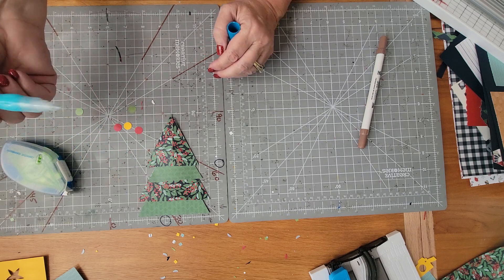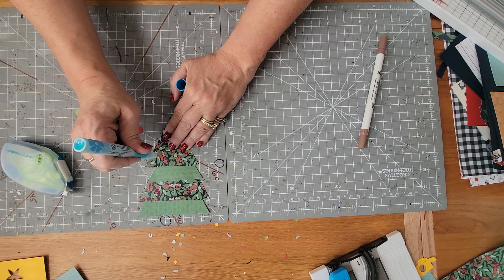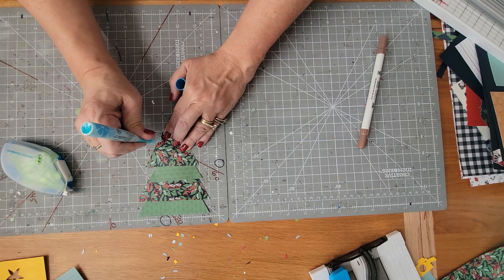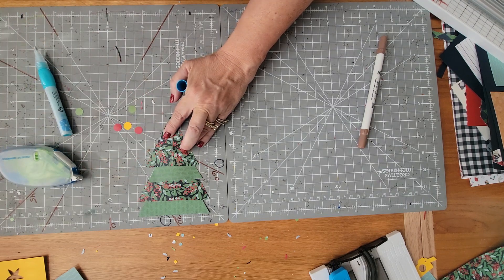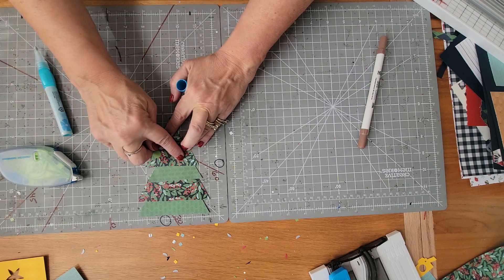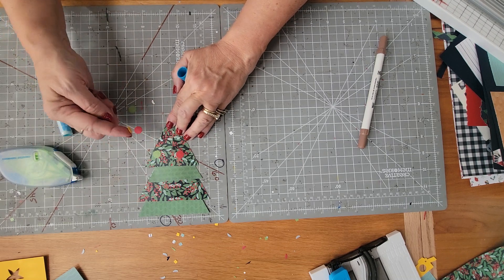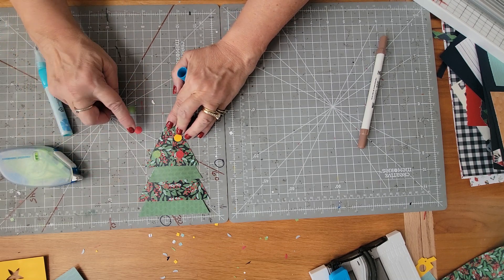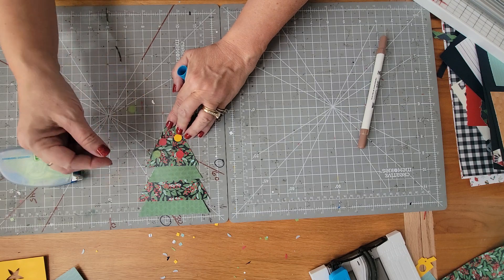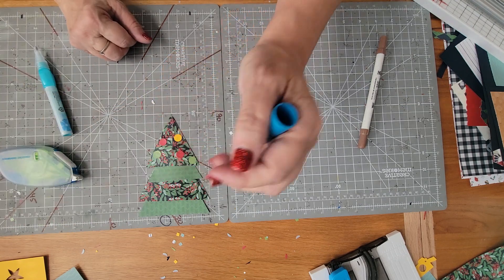What I did was use my precision point adhesive — yes, I could use tape, but this is better for what I'm working on. I'm just going to put a few dots here and there, then grab my saved dots and put them on there. I licked my finger — that's my own spit and I don't mind it, but if you don't like your spit, you probably shouldn't lick it!